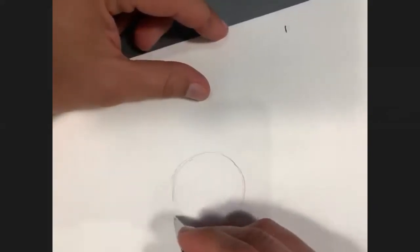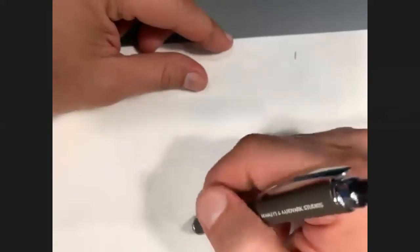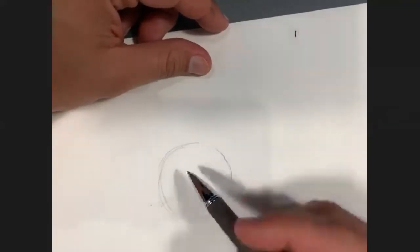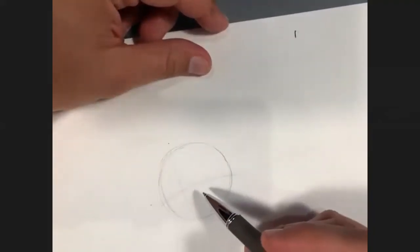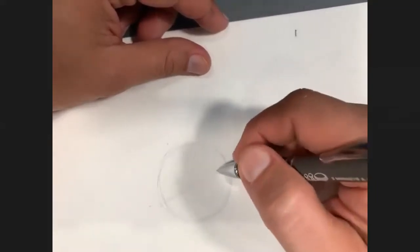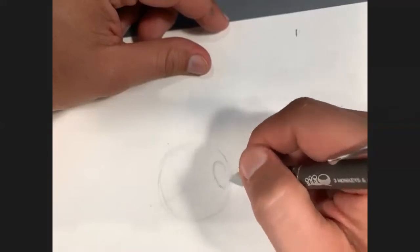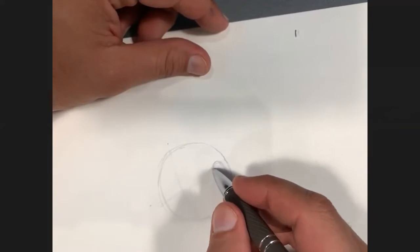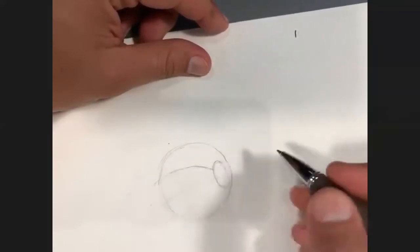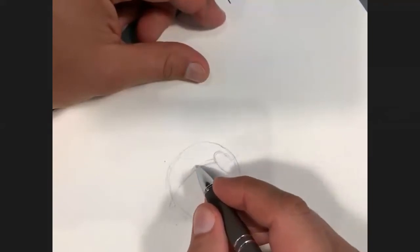For this portrait, Marvin is going to be looking a little bit off — he's going to be looking back at us but tilting his head to our left, his right. You can see I have my construction lines down here. I know which way he's looking. I'm not going super dark. Now, I have his brush which is going to be right above here on the tip of his helmet.